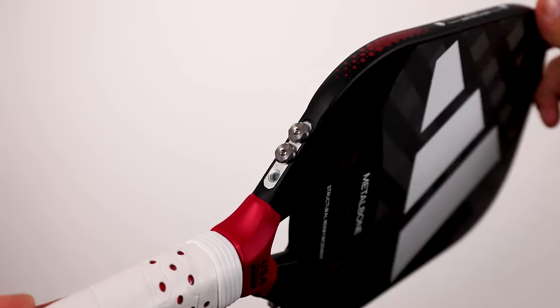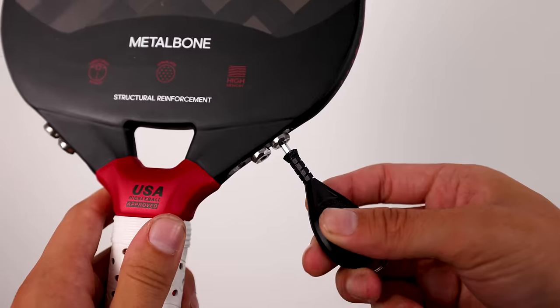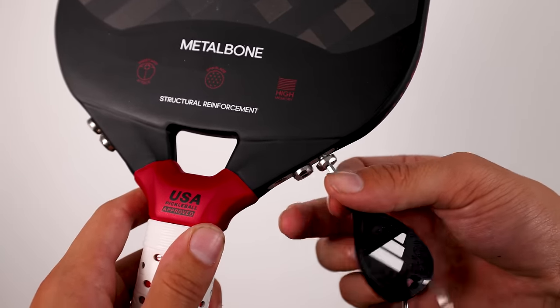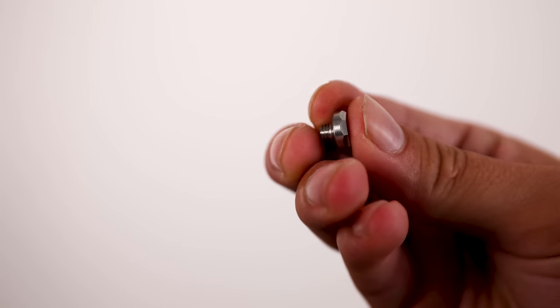One, it's Adidas, and I think people are generally curious what they did because they've kind of been a laughing stock in the pickleball community. And two, it actually does have a very cool concept where it has replaceable bolts in the throat of the paddle. This is not something any company has been able to do in the past. Instead of using lead tape, you can just screw in these bolts and not have to deal with toxic lead tape or having to throw it out if you put it in the wrong spot.